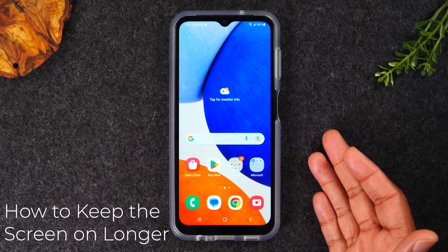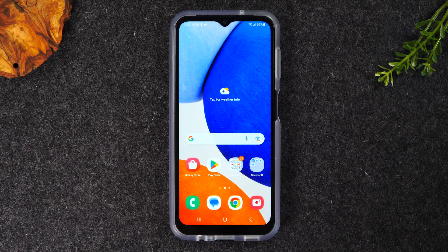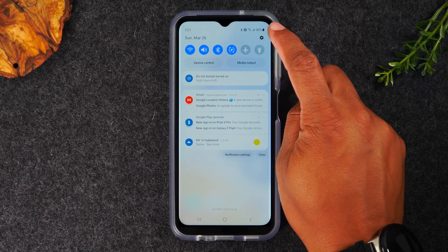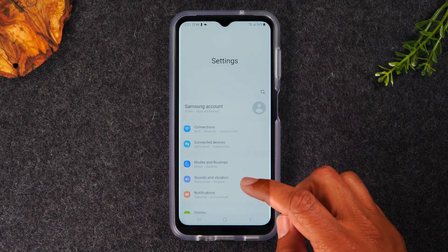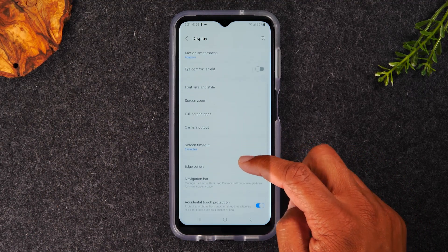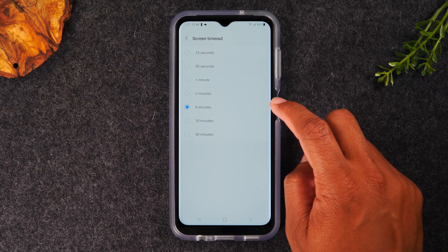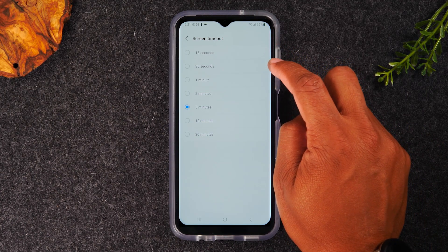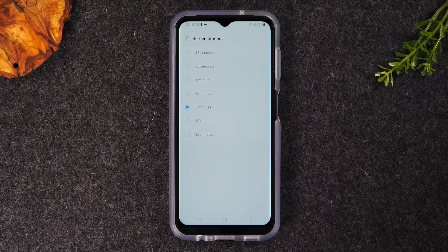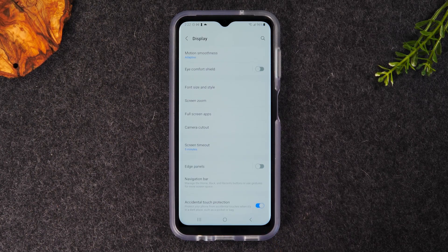The next tip is how to keep your screen on longer. Right now, if you don't touch the screen every 15 seconds, it goes off automatically. You can increase that — it's called the Display Timeout. Swipe down from the top of the screen, tap the little settings wheel in the upper right corner, swipe up to the Display section, and tap on Display. From there, swipe up and go to Screen Timeout. Your phone should be set to 15 or 30 seconds out of the box. I always encourage changing it to 2 or 5 minutes so your screen stays on longer.